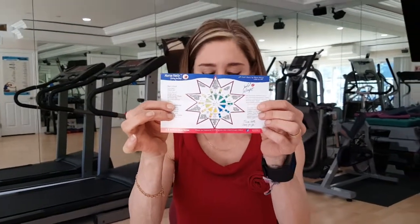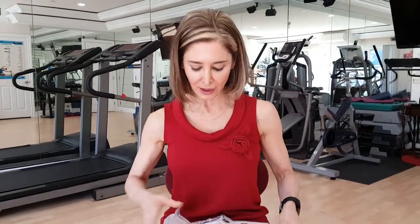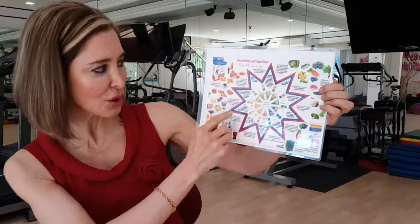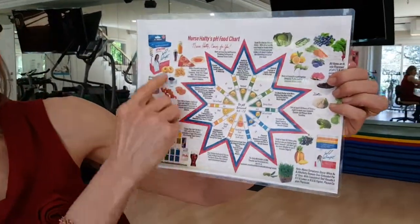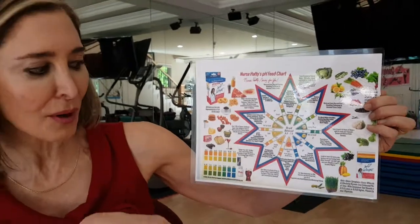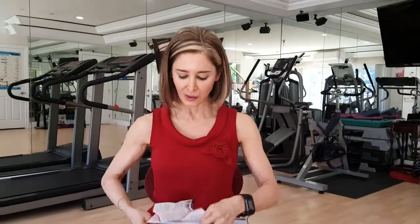You get a little thank you note with a chart inside. This chart is also available as a PDF file that comes with your order. It shows you which foods make you more acidic and which foods make you more alkaline.